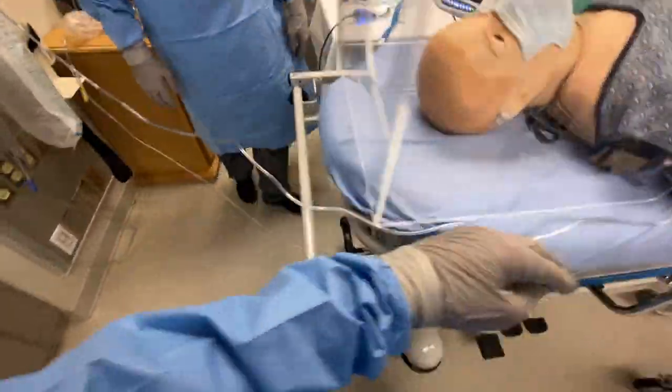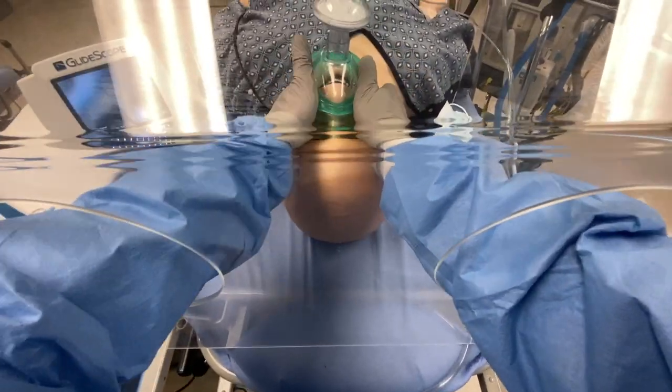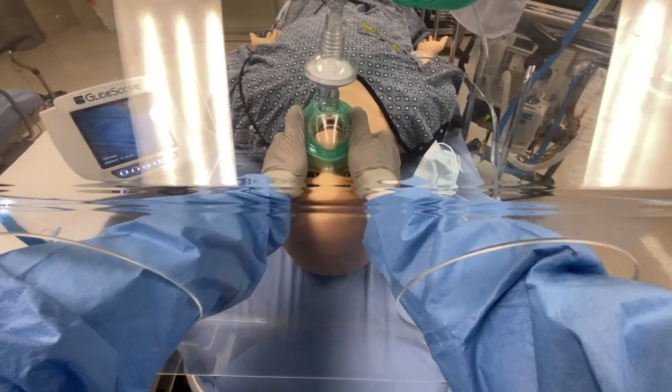Place this through. Okay, I'm going to pre-oxygenate the patient with the BVM. Meds are being drawn up. Okay, are you ready for intubation? I'm ready for intubation. Good meds.